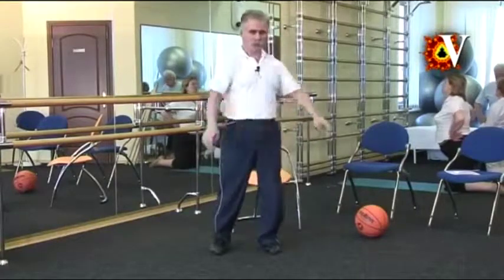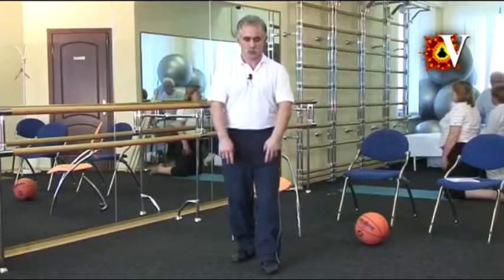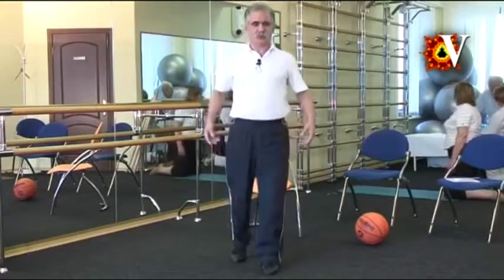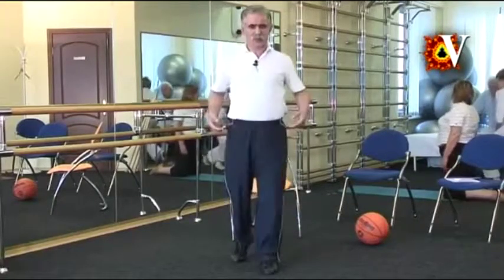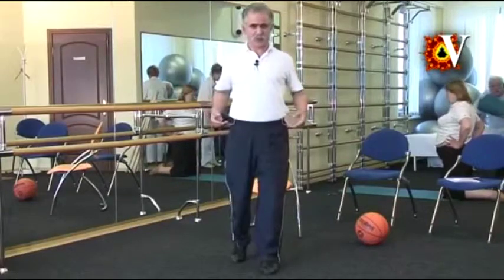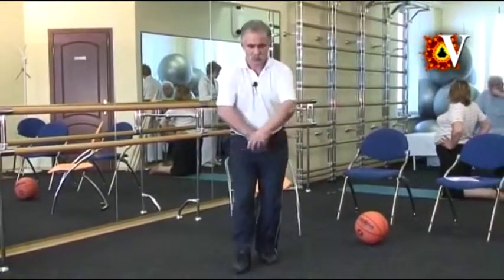Do the previous movement on the other side. One foot forward, advance, shift the weight on front leg, raise on the toes, bring the shoulders backward, approach the shoulder blades, exhale, return to the rear leg, flex the torso, arms are crossed and relaxed.